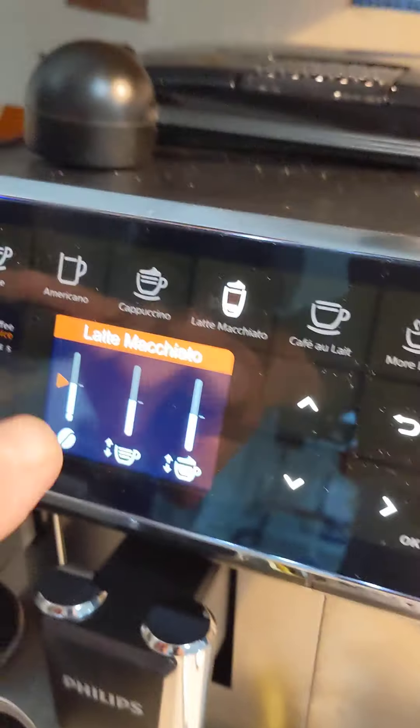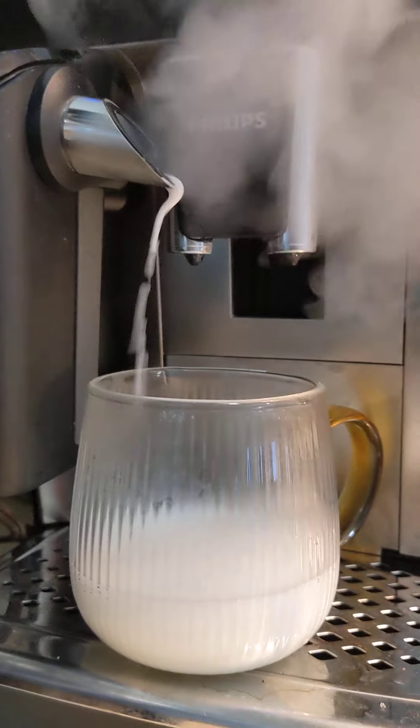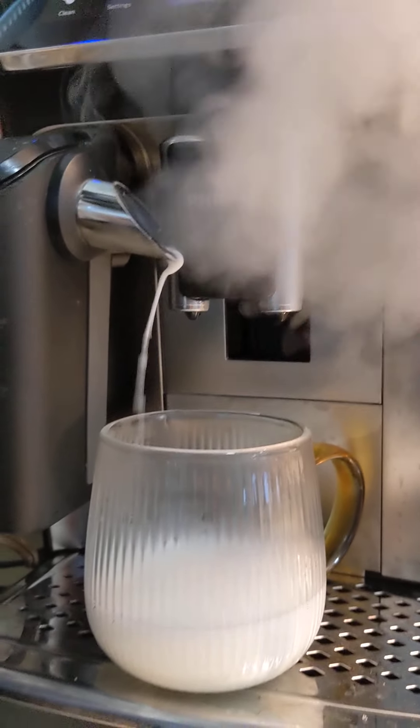You just fill this thing up — this is really a great little machine, I have to admit. Here we go, steamy! Yeah baby, give me some steam!